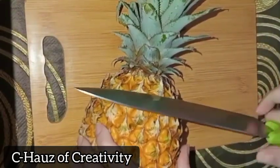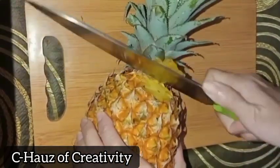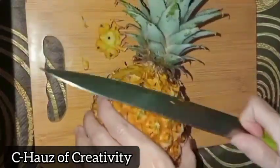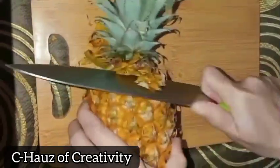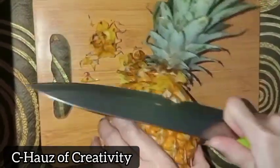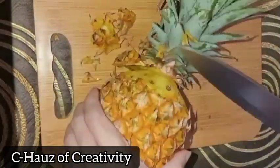Hello everyone, I'm Love Lucy from Seahouse of Creativity. For today, I would like to show you how to peel pineapple without wasting much flesh, and how to cut, slice, and arrange into a fruit plate or as fruit art.